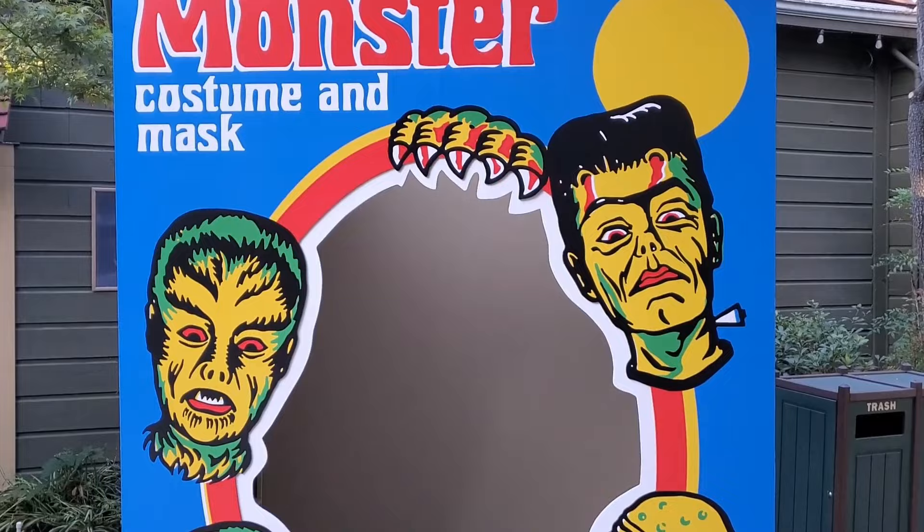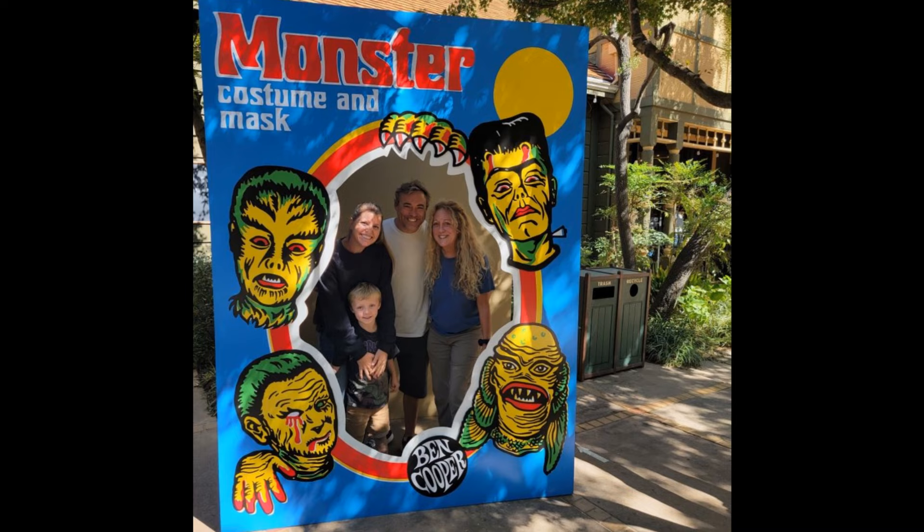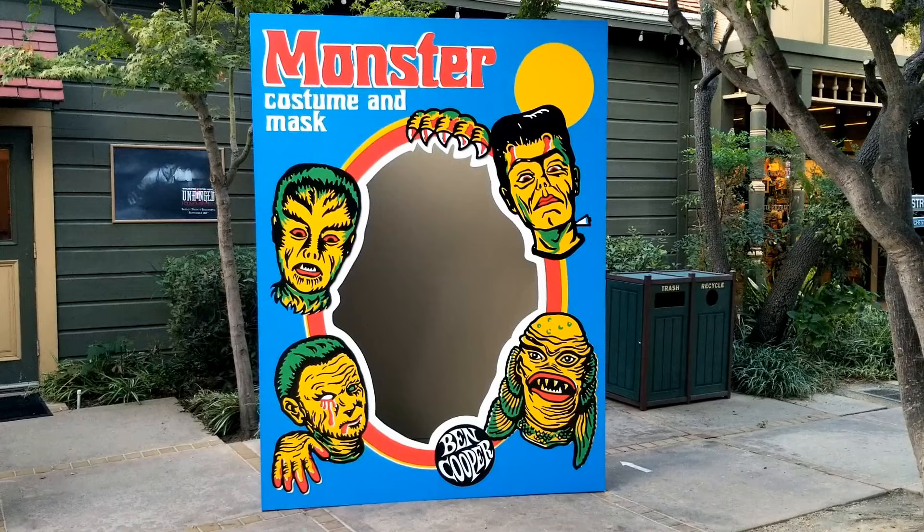Thank you guys so much for watching. I hope you enjoyed this — maybe you'll go make yourself a costume box. It makes a great photo op, that's for sure. Did you guys have an original Ben Cooper costume for Halloween? Let us know in the comments below. Bye!